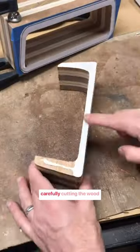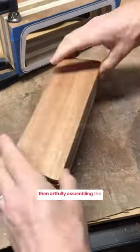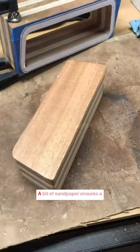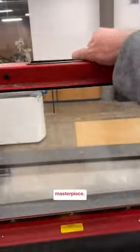We kick things off by carefully cutting the wood into a distinct shape, and then artfully assembling the pieces with reliable glue. A bit of sandpaper ensures a smooth finish, creating the foundation for our handmade masterpiece.